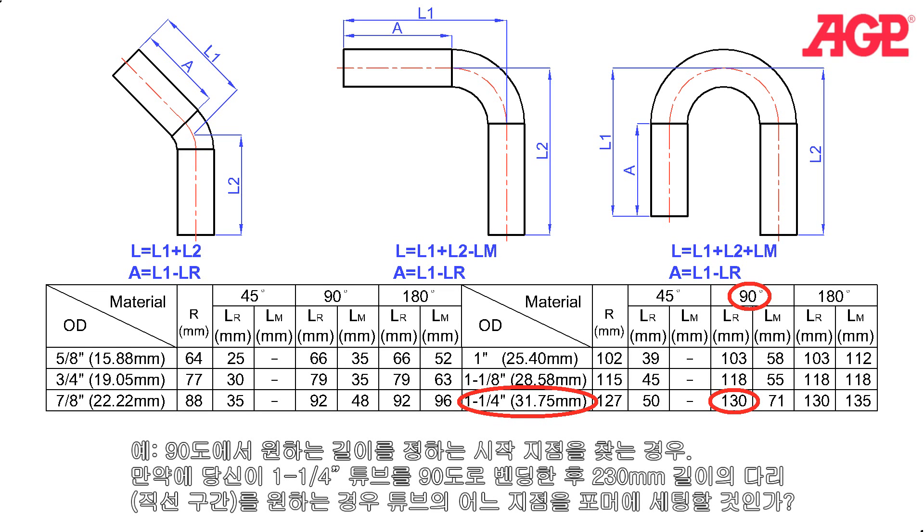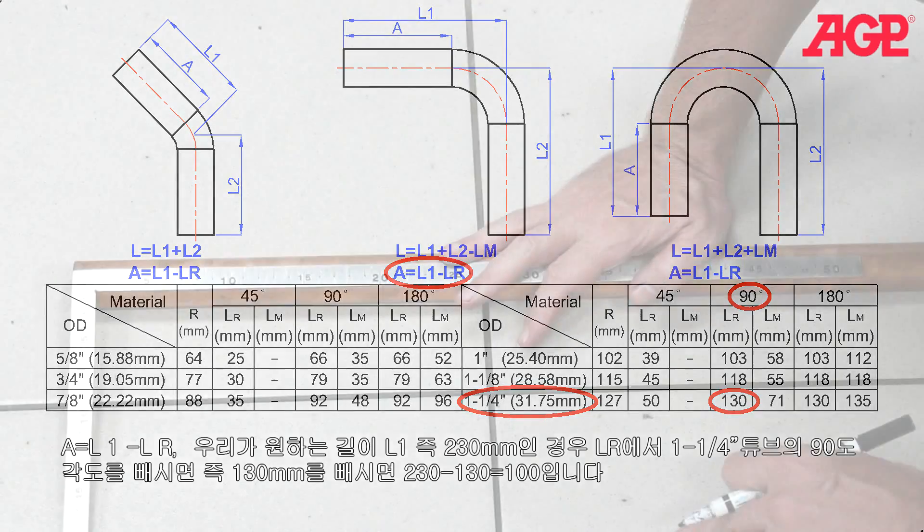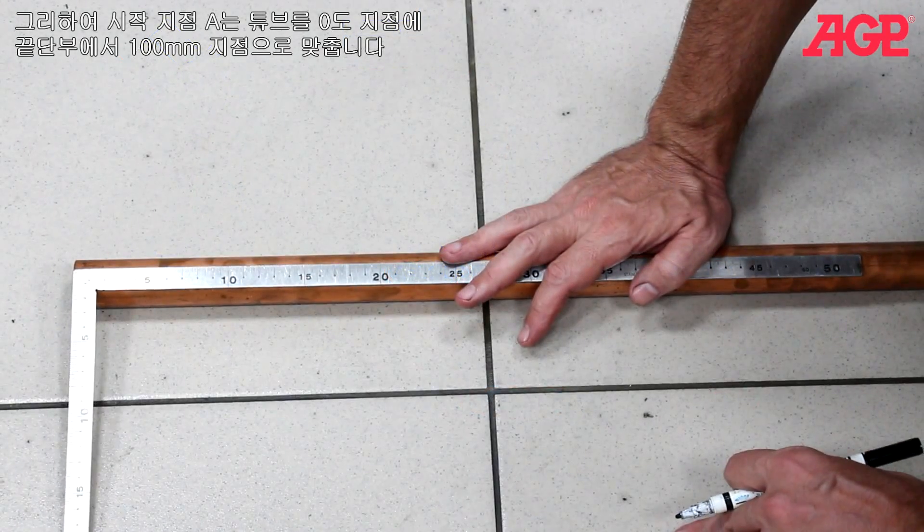Example: finding the starting position to get the desired leg length at 90 degrees. If you have a one and a quarter inch tube and want to make a 90 degree bend with a resulting leg length of 230 millimeters, where would you position the tube in the former? Since A equals L1 minus LR, we take the desired leg length L1 of 230 millimeters and subtract LR from the chart for a one and a quarter inch tube at 90 degrees, which is 130 millimeters. Thus, for our starting position A, we would place the tube in the zero degree position on the former, 100 millimeters from the end.